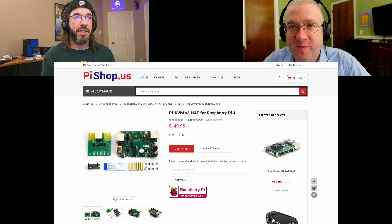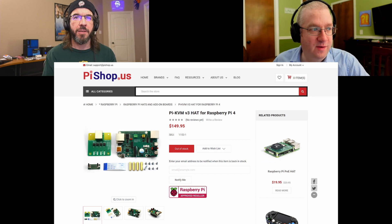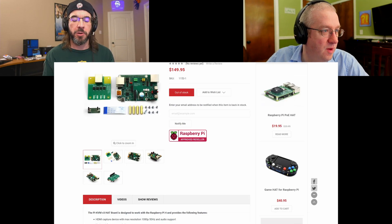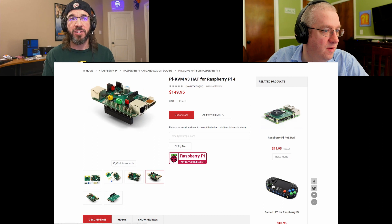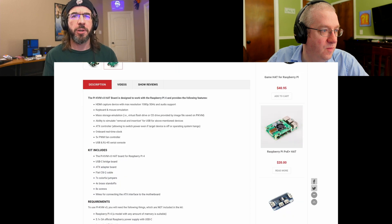Patrons of PiKVM got a chance to pre-order the first batch. They've set up arrangements with distributors for the PiKVM, and those are being dispatched to the distributors now. You can pre-order them from the PiShop — the link is down in the video description.